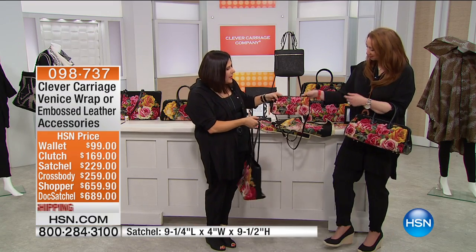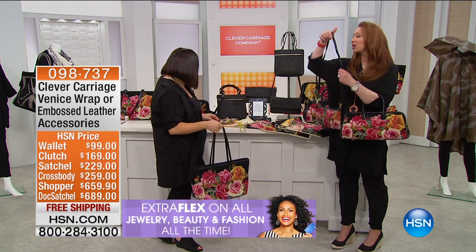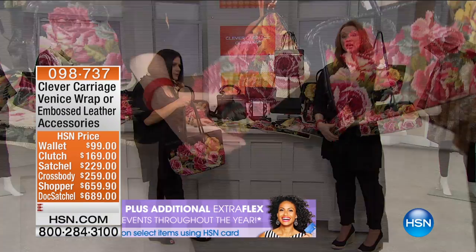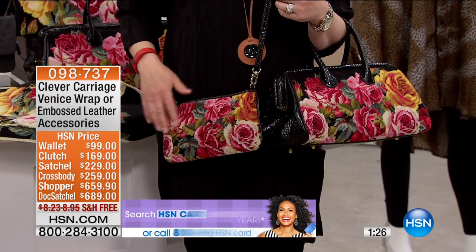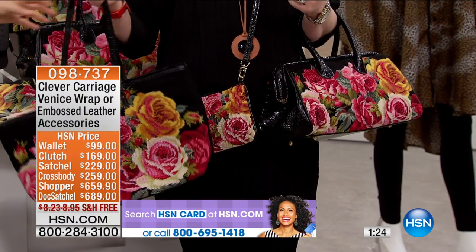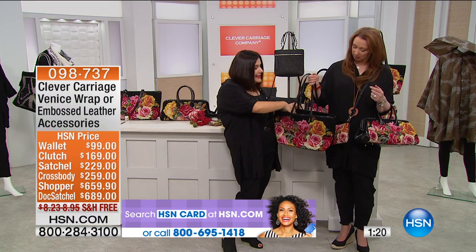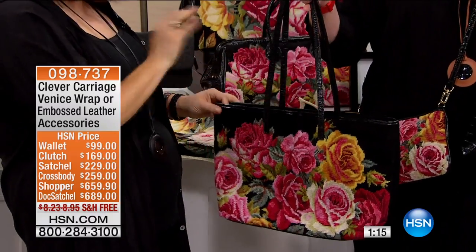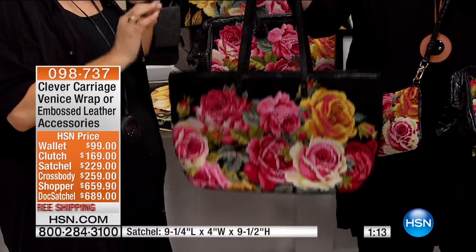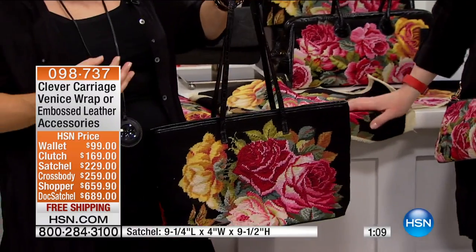And then this is the crossbody — this is so cute. This is wearable art, and these are one-of-a-kind bags. You will never see another unless a friend is also watching HSN. The tote has embossed croc Italian leather — we use the best, the crème de la crème. It's got feet at the bottom and it's lightweight. You're buying artwork that you can wear forever.